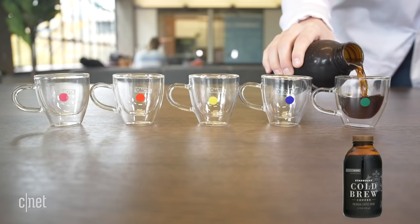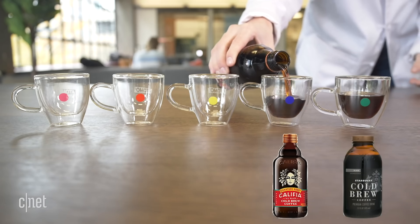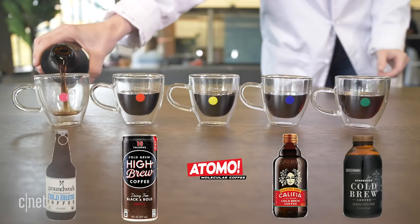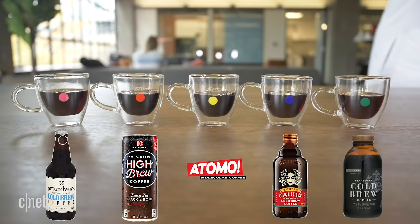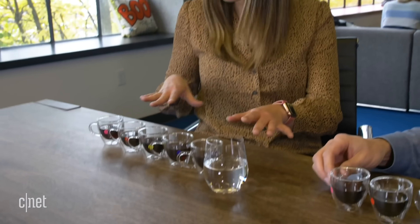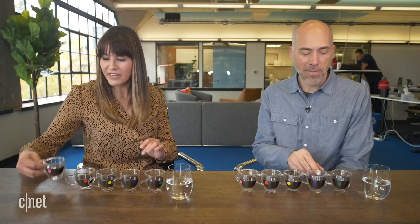It's time for the taste test. We have lined up some of the most popular cold brews out there, and we want to see if you can pick out which cold brew is ours. This is a blind test — I haven't seen which ones were poured, however I did smell the brew we just concocted, so that might give me an advantage. I'll start from the end. You can cleanse your palate in between if you wish. The first one is a very traditional cold brew — a little bit bitter, just tastes like coffee.